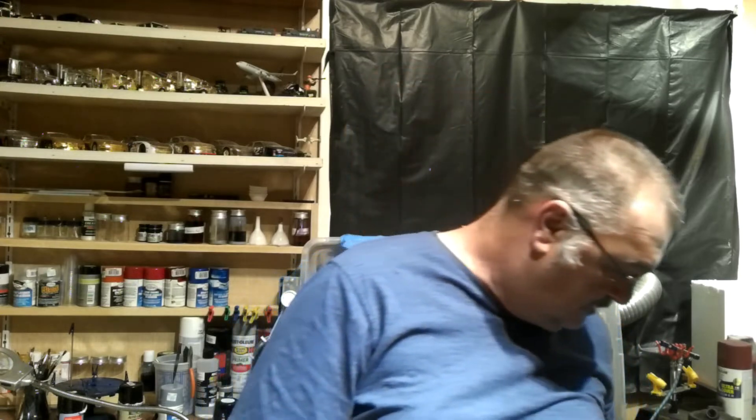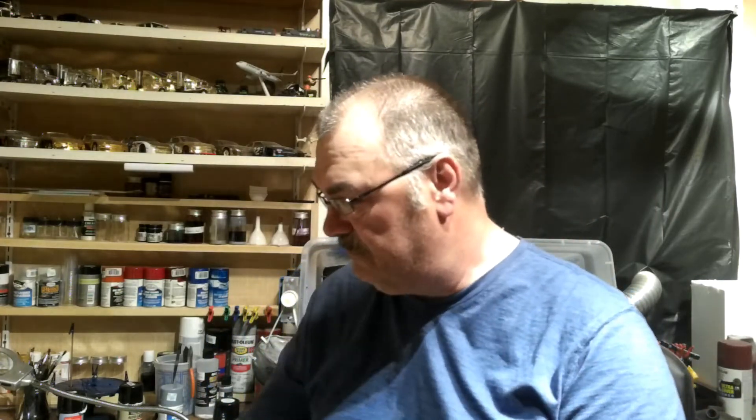Welcome back to Frank and Carrie's Adventures, doing the model building. Been working on that 1978 Ford pickup — that one right there. And I have made some progress. I got some pictures I'll show you here in a little bit of what I got done.